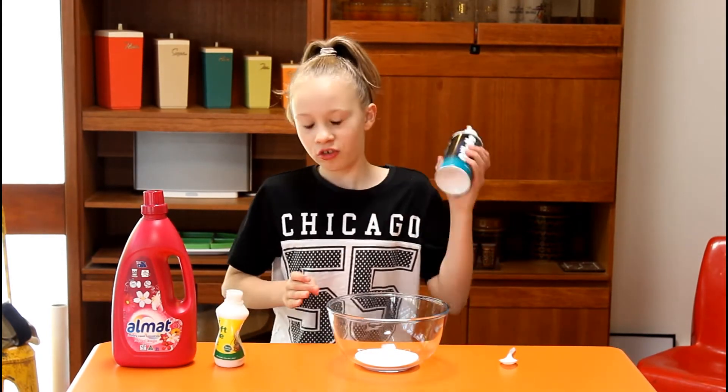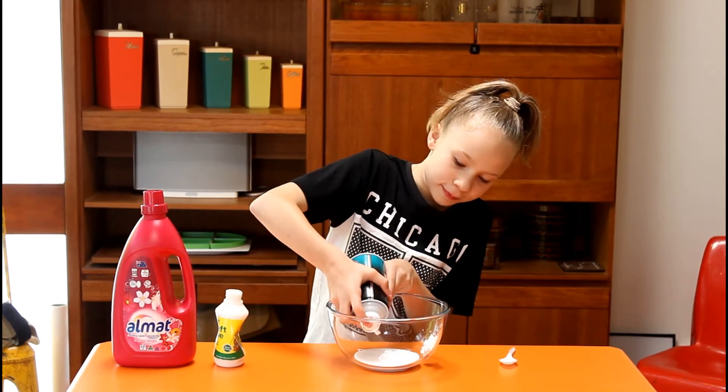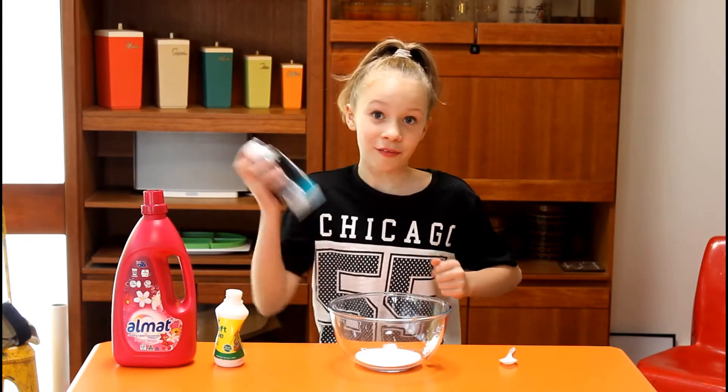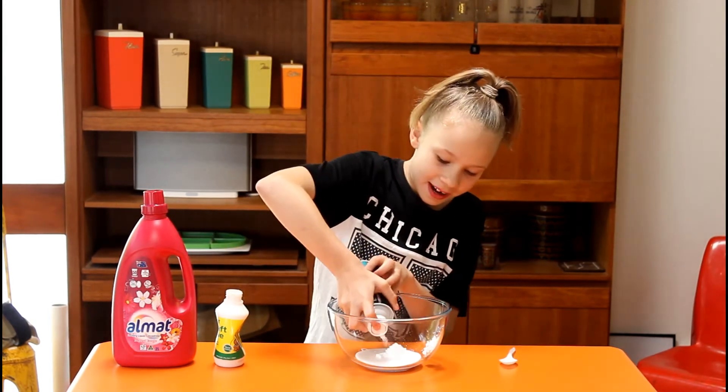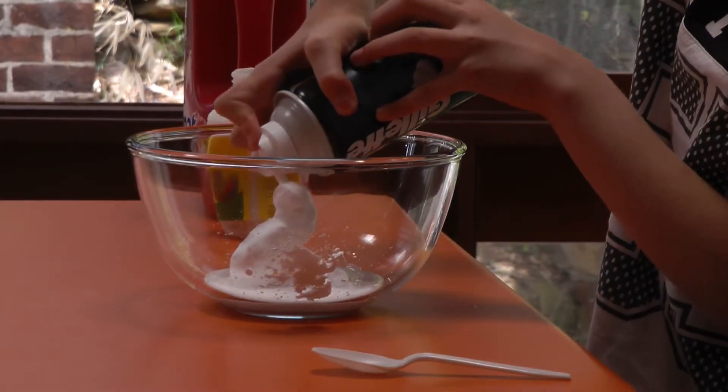And then you're going to add your shaving cream. So make sure to shake it — this is the thing that makes it fluffy. So make sure to add so much of it.